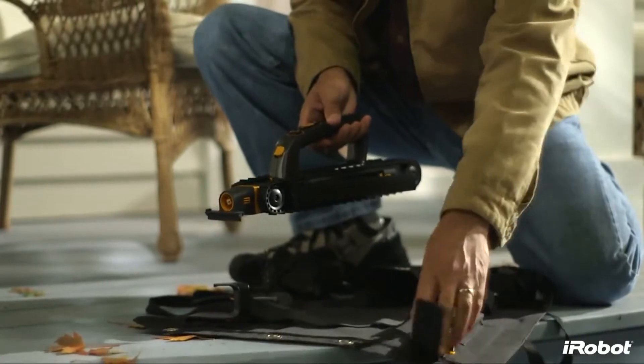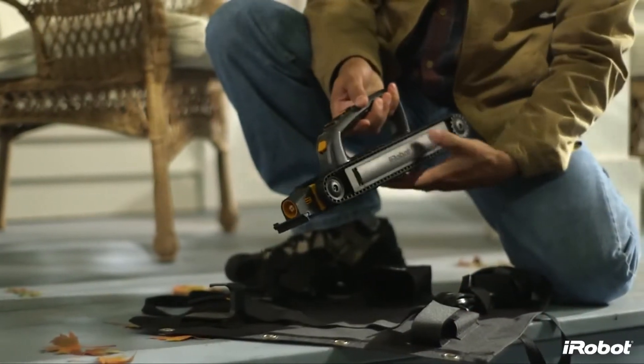Looj gets its power from a long-lasting lithium-ion battery, giving it the muscle needed to handle your gutters.